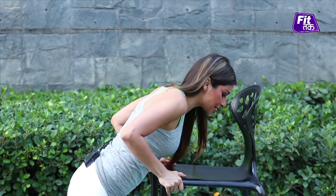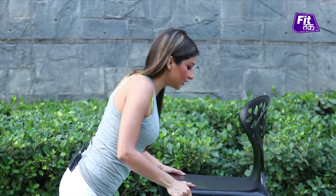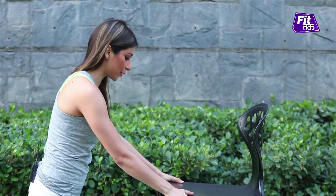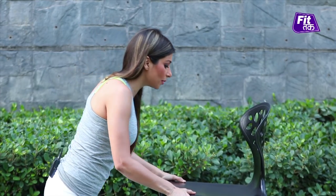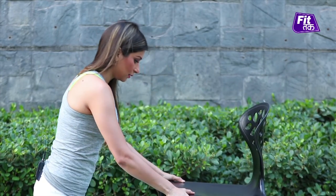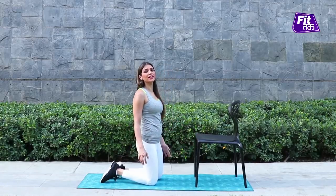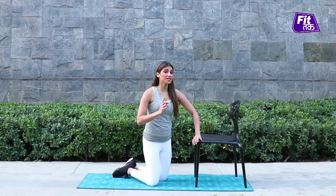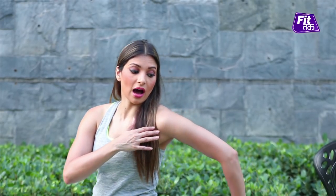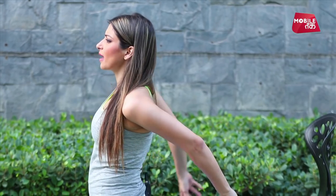30 seconds — activating the whole body and core, recruiting most of the muscles required to warm up the whole body. Now that our body is totally and completely warmed up, we move on to our next exercise.